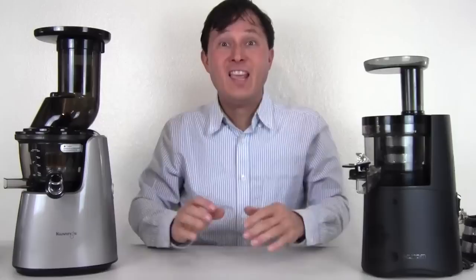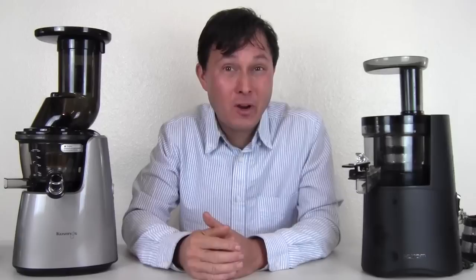Next I want to talk about something very important to consider when buying a juicer: the warranty.